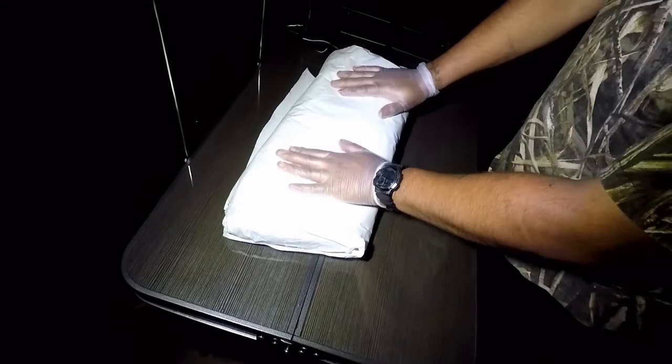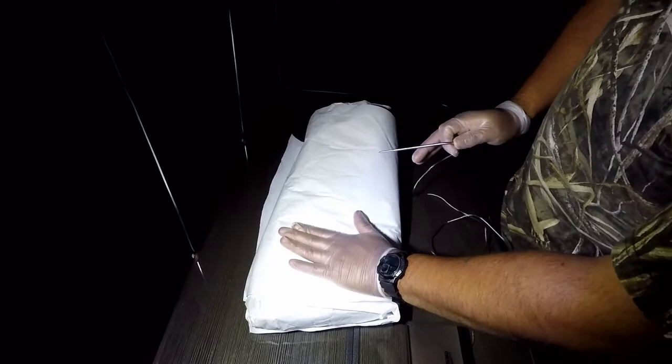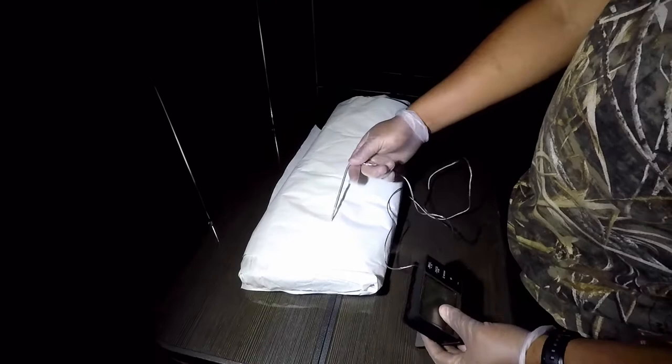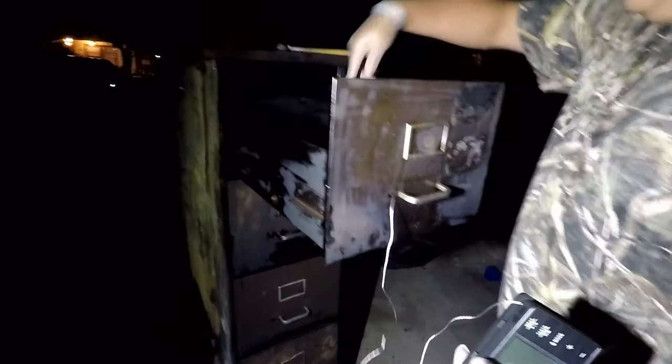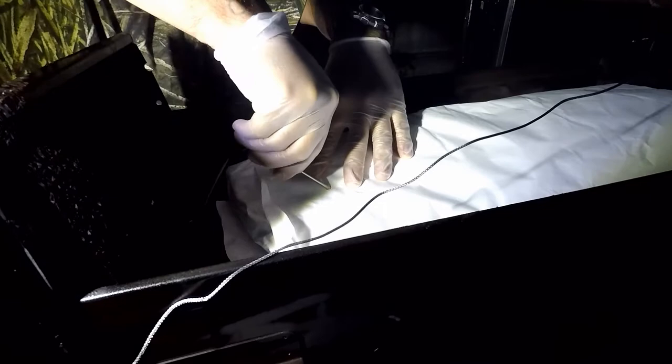I'm going to stick the thermometer in the middle to get a read. I'll set it up here and move it later so it doesn't melt. This is going back in — most of my heat's in the back, so I'm putting the point side toward the back, which is the bigger part. Then just one puncture through the paper into the middle of the meat, just like so, and then I'm closing it up.